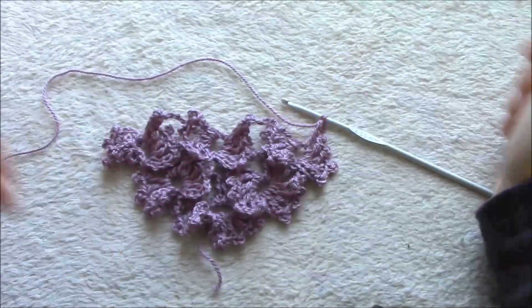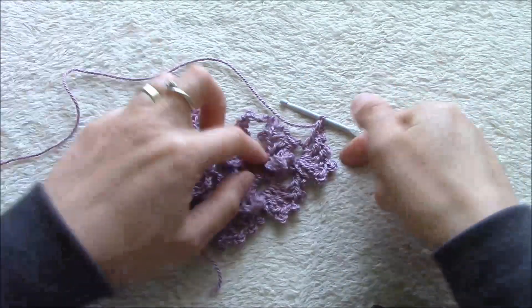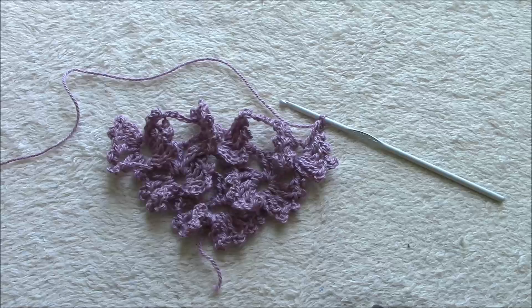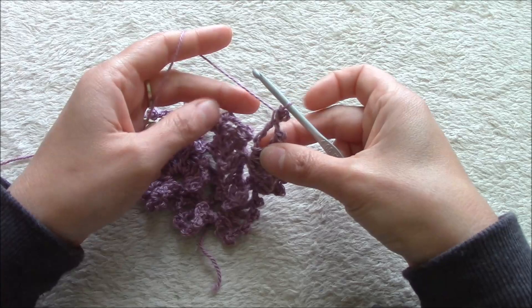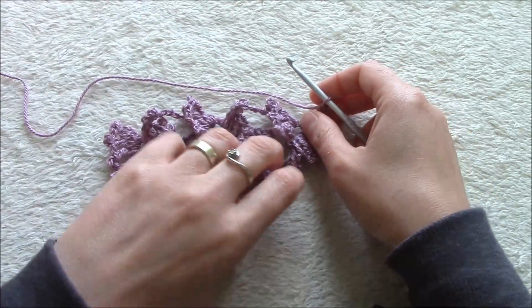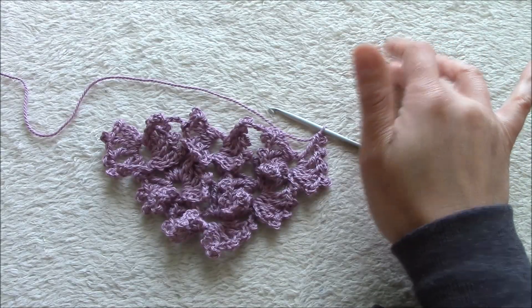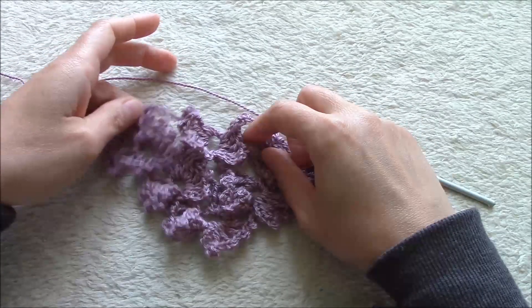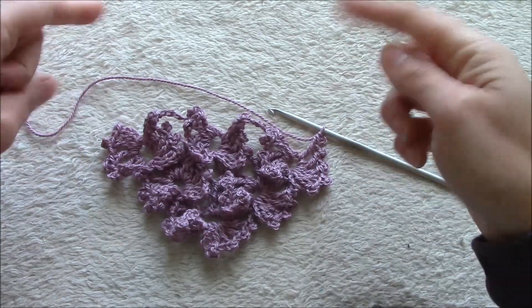My third row with three nice butterflies with their wings — it's really beautiful, I love this pattern. Now we will make step one of the fourth row, which is the pairs of triples. We had five pairs; now we will have seven pairs. Then nine, and so on — going on with odd numbers: 5, 7, 9, 11, 13.